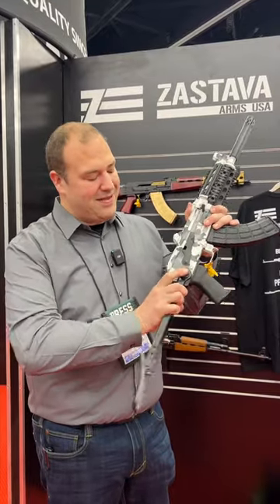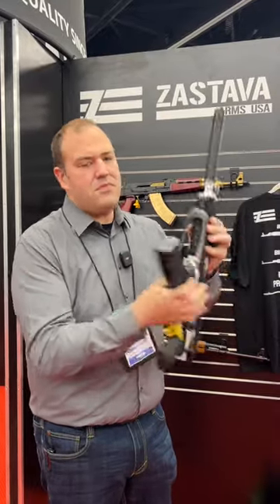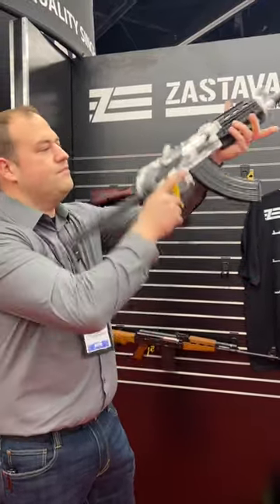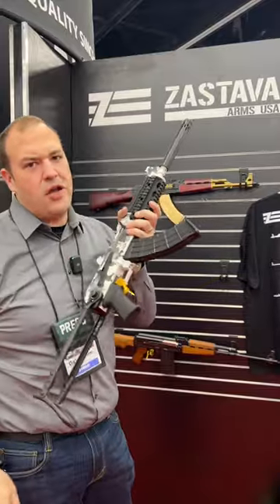And it basically attaches — there we go — and under-folds into a nice compact package. Pretty easy. Go AK.